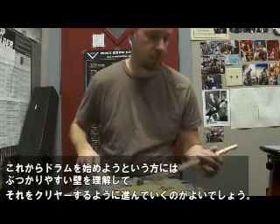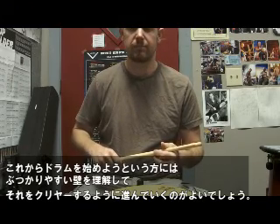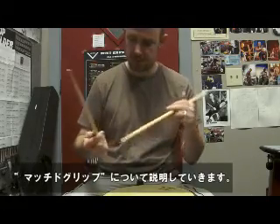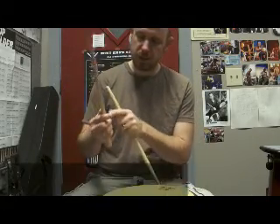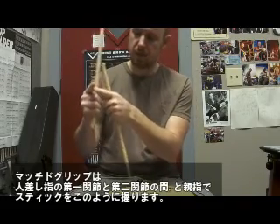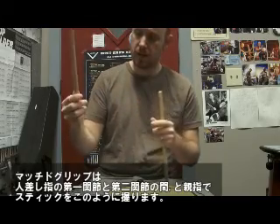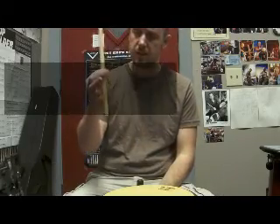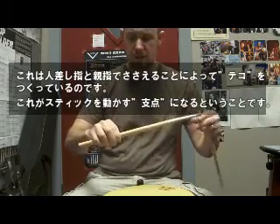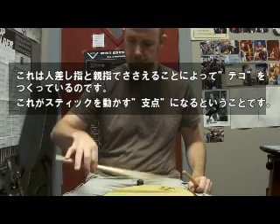I'm going to start off with what I would consider to be the default beginner approach, at least to start with, with matched grip. What I usually do is get them to basically squeeze the stick between the first and second joint of your index finger and your thumb, just like this. This is going to create your fulcrum, which is basically just a pivot point. This is how the stick is going to pivot in your grip.